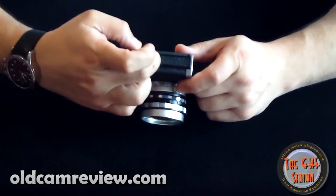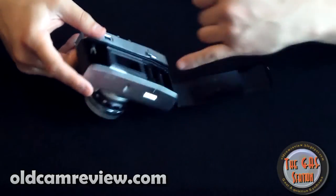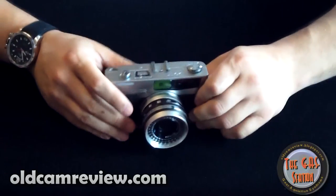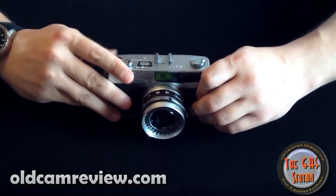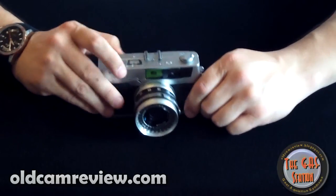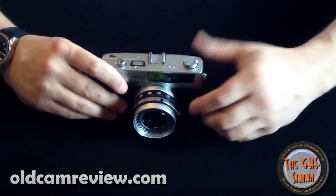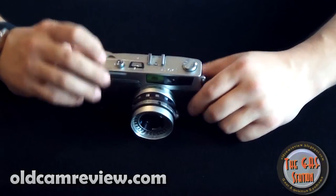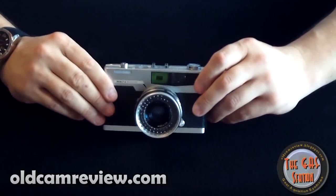Opening the camera, there's a small tab on top and the camera just opens right up. Pretty easy to load — just feed the film into the slot, close it up, wind on, and you're ready to go. It sounds a little thin; it doesn't sound like a really solid camera. When you wind it, there's kind of a 'chunk' and you can hear the hollowness of the camera. But not necessarily a bad thing — it just adds to the character a little bit.